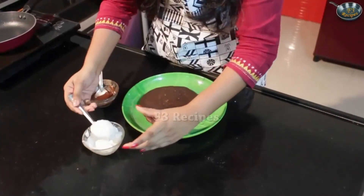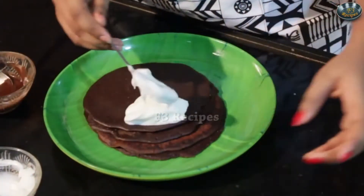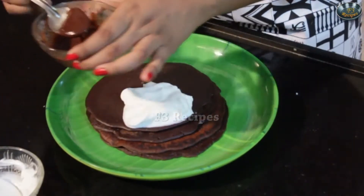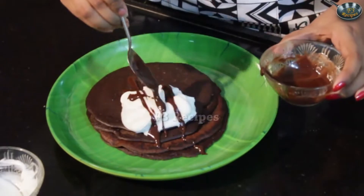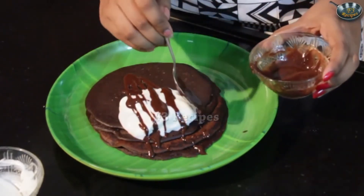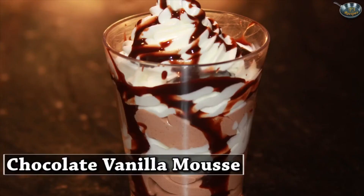We are going to add some whipped cream and some chocolate sauce on top just to make it extra delicious. So here we have it — our pancakes are all ready.